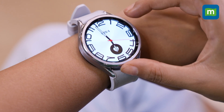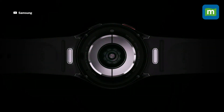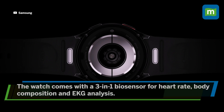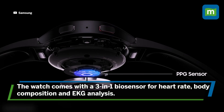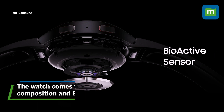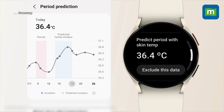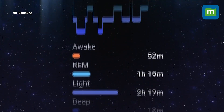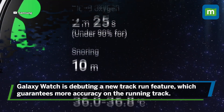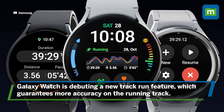The software is also responsible for extracting more data from the sensors. While not much has changed in terms of sensors — you've still got the 3-in-1 biosensor for heart rate, body composition, and EKG analysis — Samsung's Health app can now make use of temperature data for period tracking. Sleep tracking has also improved, and catching up with the Apple Watch, Samsung is debuting a new track run feature which guarantees more accuracy on a running track.